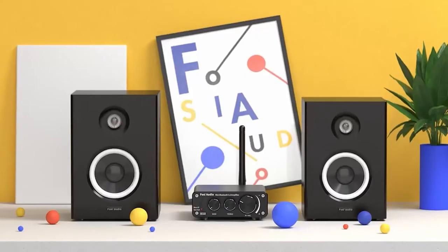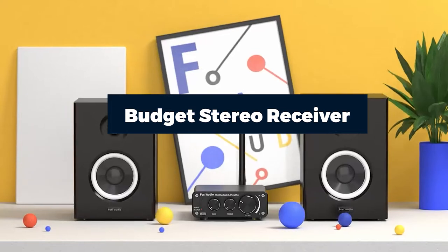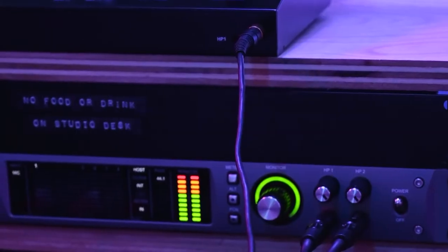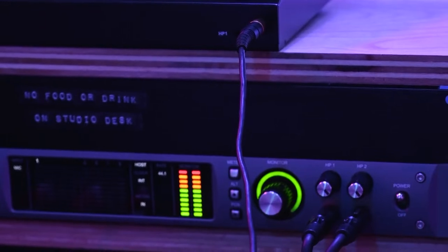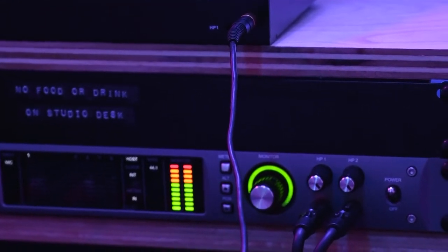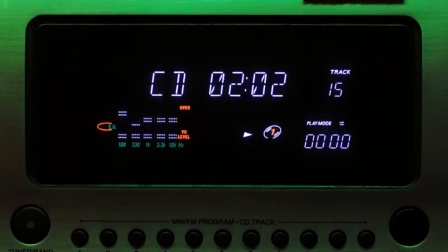Hello everyone, in today's video we'll check out the budget stereo receivers in the market. The budget stereo receivers listed here are recommended by reviewers and have lots of positive feedback from actual users. So if you're looking for the best one that is worth your money, keep watching — I guarantee you'll find the best and suitable one for you from this list.